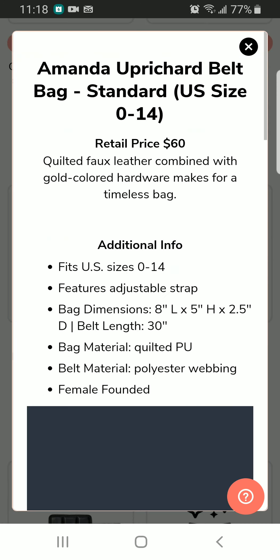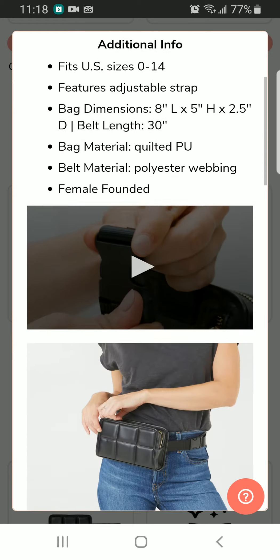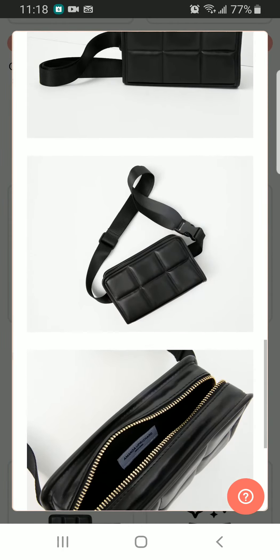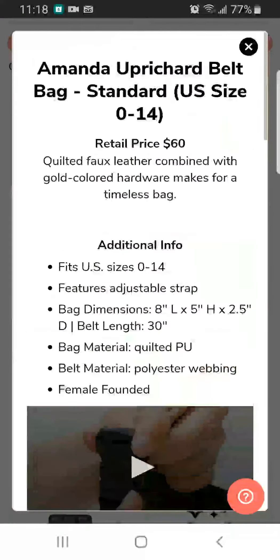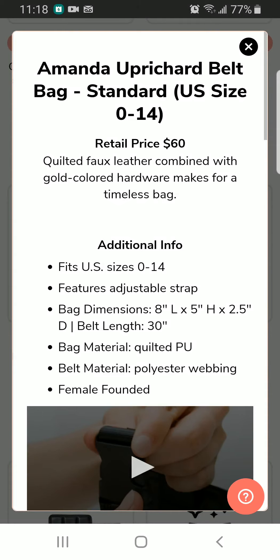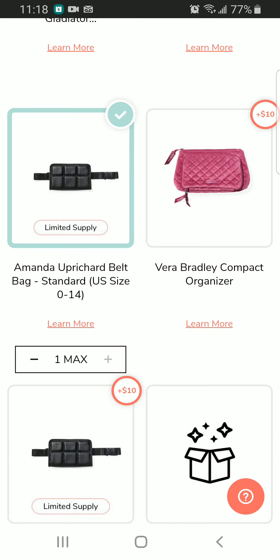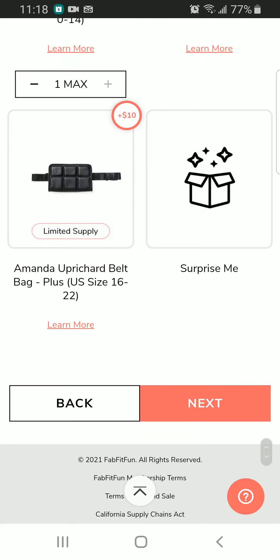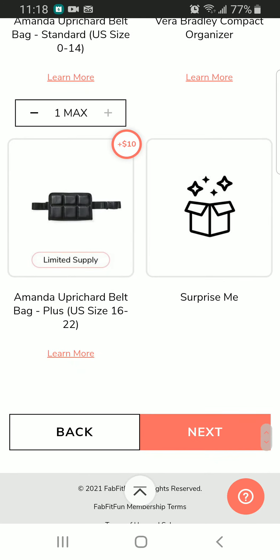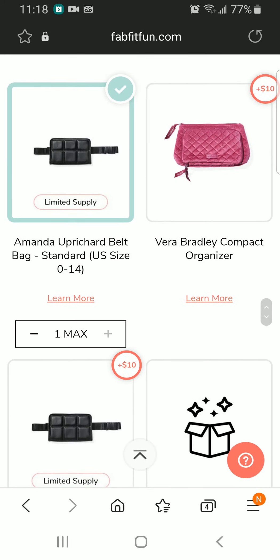I'm more interested in this belt bag because when I'm jogging I need something to carry my phone, keys, and maybe a card. This looks so stylish, so I would select this one. We also had the Vera Barley Compact Organizer. I selected US size 0 to 14 — they also have 16 to 24 and a surprise option, but I didn't want any surprises. I selected this belt bag.